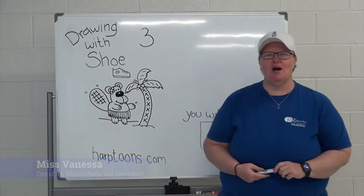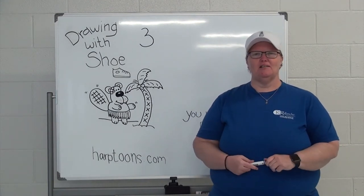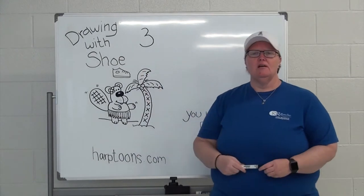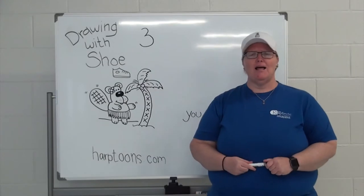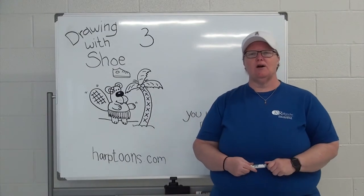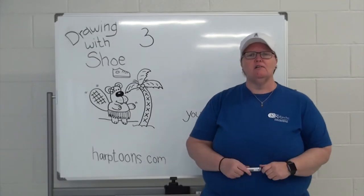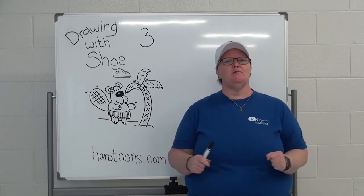Hey everyone, welcome to Drawing with Shoe. I'm Vanessa from Savannah Grande Rec Center, and we are here for episode number two. We are going to draw Bucky Beaver using the number three. Those that are just joining us, welcome, and those joining us from last week, I'm so glad you're back. Hopefully you've been practicing. I started drawing when I was little and have just been practicing, and now look, I'm here getting paid to do this.